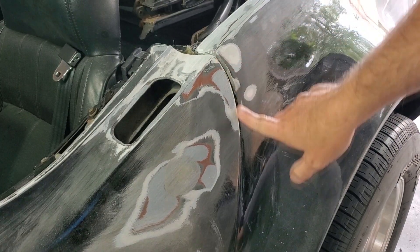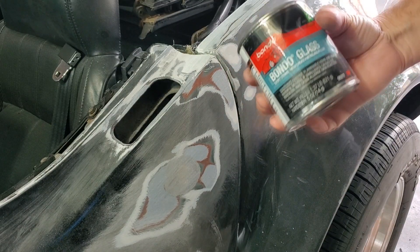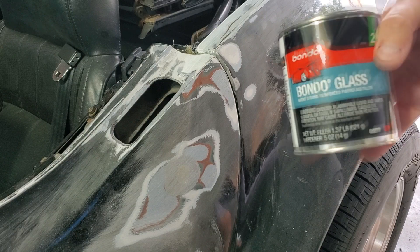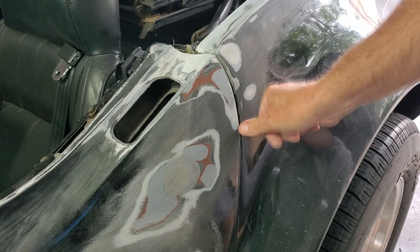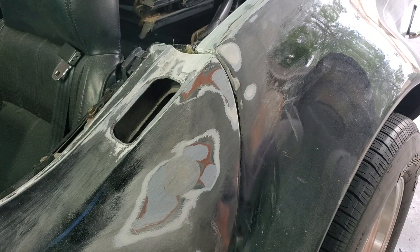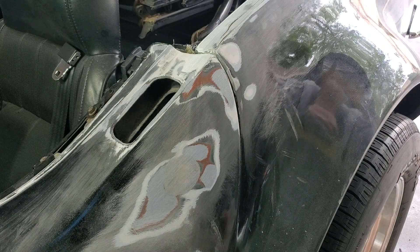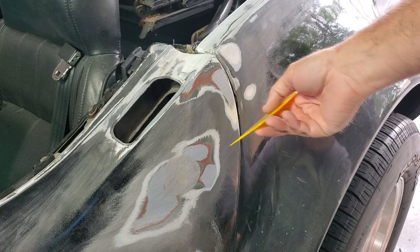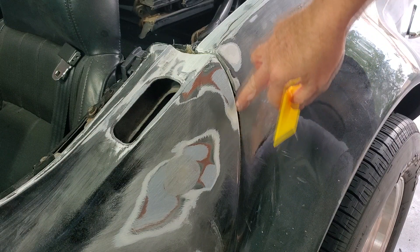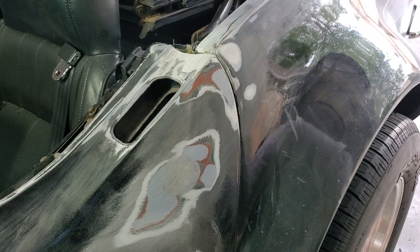We're going to fix this little area in here today. I'm going to use up probably the rest of this Bondo glass — there's not much left in there. So basically what I'm going to do is mix up that Bondo glass and then go over this whole door from right here and flatten it out.